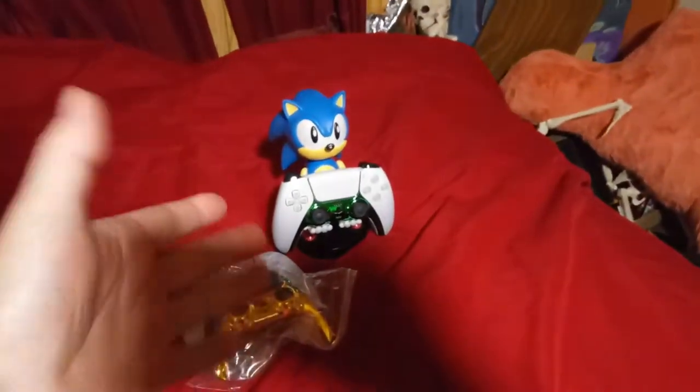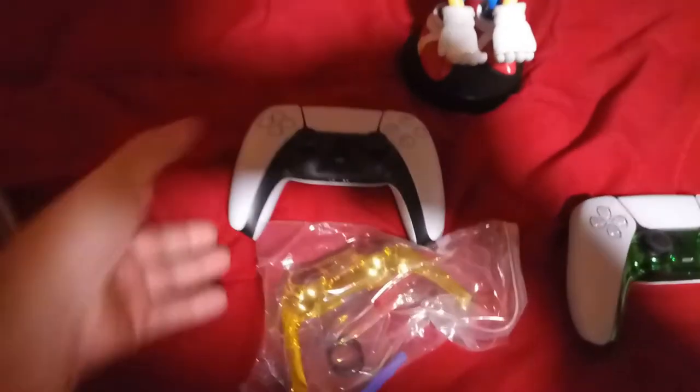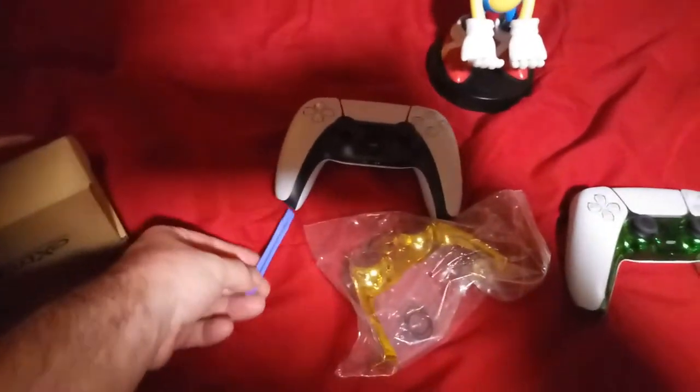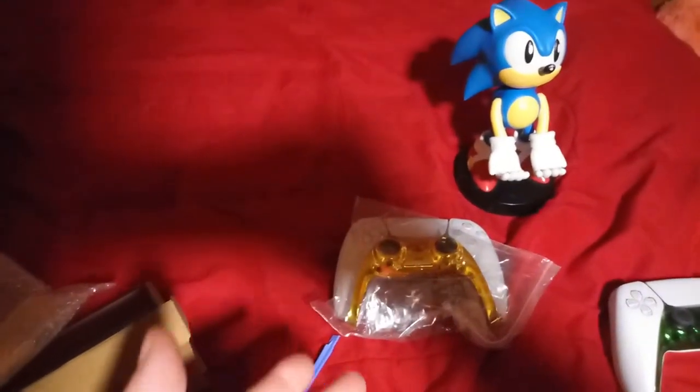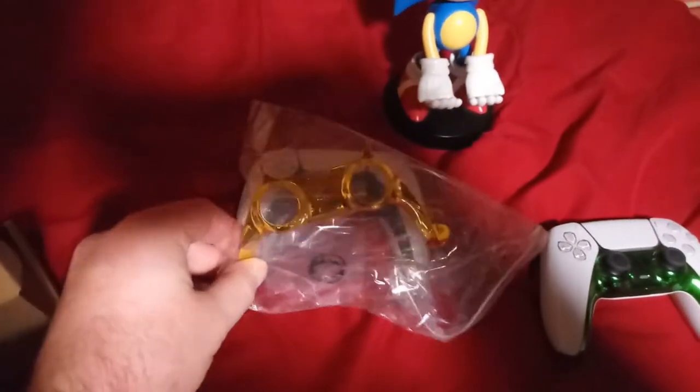When you do that, it ends up looking like that. So you can imagine what that controller's gonna look like when I pop that off. It also comes with these extra washers — they came with the other one too. And just for the record, this is not from Sony — it's from a third party.